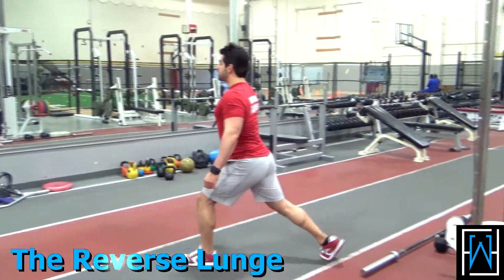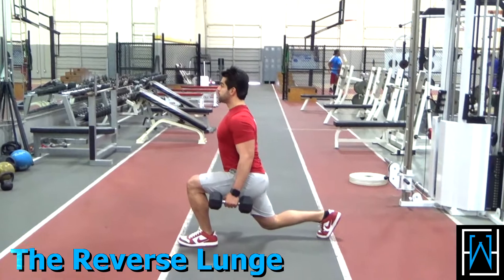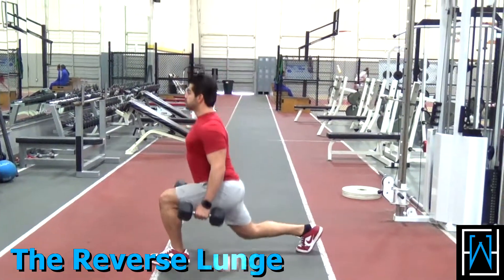When first learning some basic exercises, the reverse lunge is a great one to perform. Weight can easily be added with dumbbells if this becomes too easy over time.